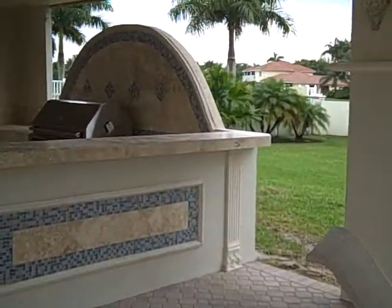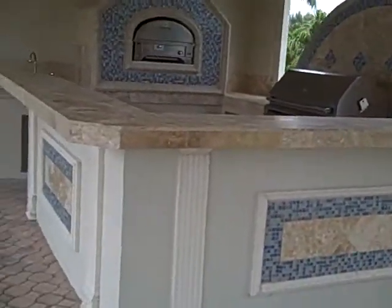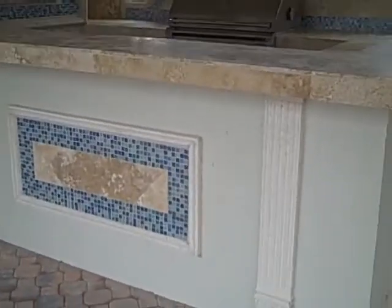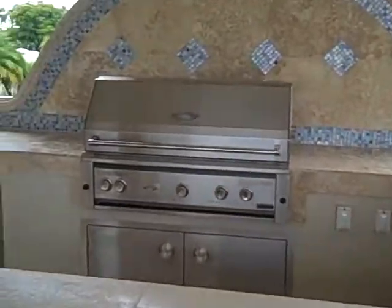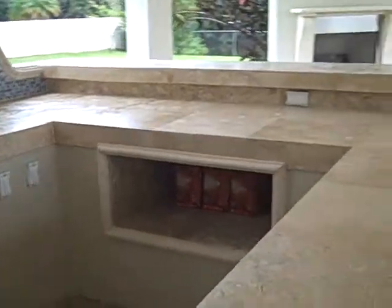The highlight of the whole thing is this outrageous outdoor kitchen, complete with glass, marble, and all the great things that you want in a kitchen, like a 42-inch grill, storage, and some additional lit-up storage at night.